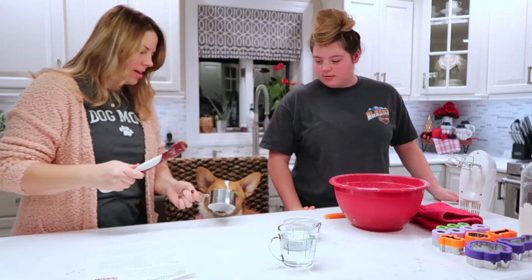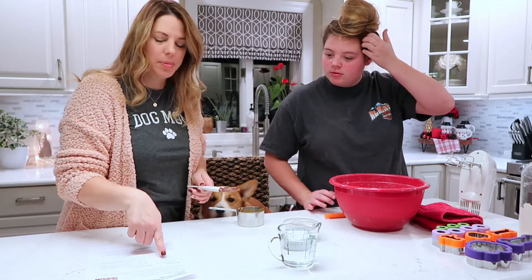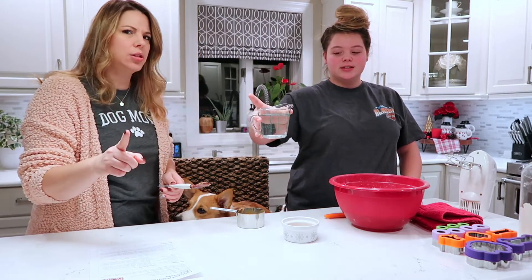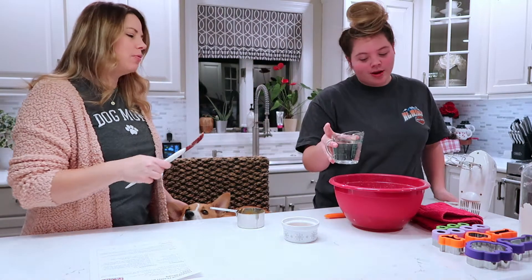Okay, if you like the cup. The peanut butter was one cup of peanut butter — and that was natural peanut butter, by the way. So there's no xylitol, or however you say that, which is harmful for dogs. So one cup of water.